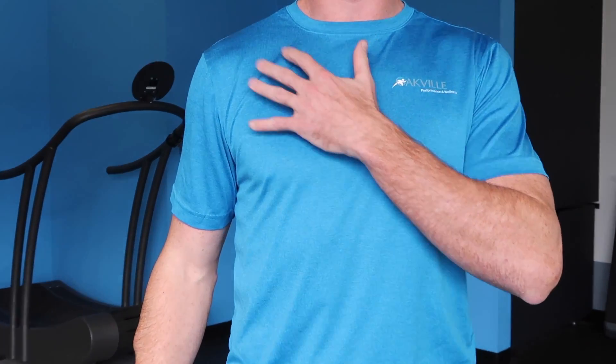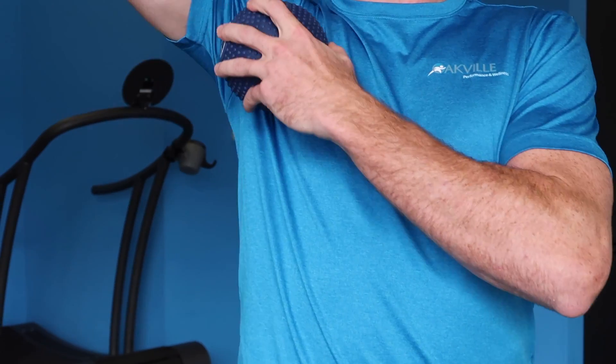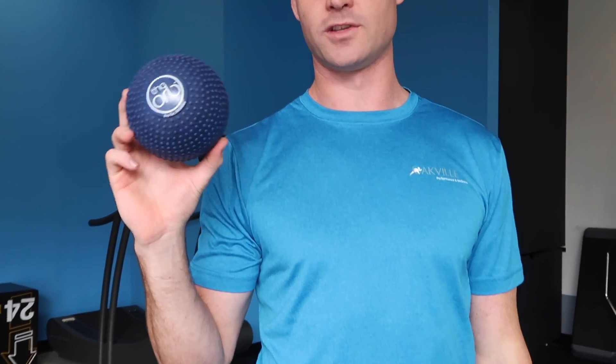We're going to work our way across the fibers of your pec major up towards the shoulder, and then get into that nasty little spot — the pec minor underneath. I'm going to show you how to do that with the orb. If you don't have an orb, we sell them at our shop at a competitive price. This is probably our favorite tool for most release work.